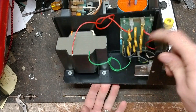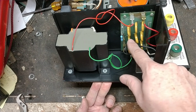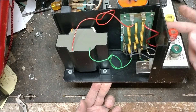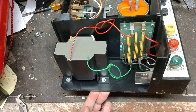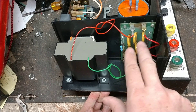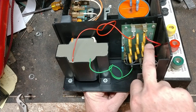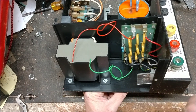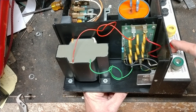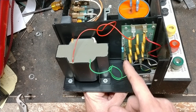I unscrewed the board and looked it over. All these components are basically surge suppressors — they're supposed to absorb energy when lightning comes in on the fence side, since they connect across the fence and ground terminals internally. When they go bad, you typically see them turn black, burnt, with the coating flaking off. Luckily all of these looked good. I tested that big black resistor right there — it's a kind of voltage divider that reduces power between the full-power and half-power settings. That one tested fine.